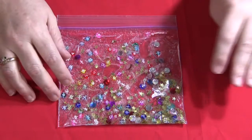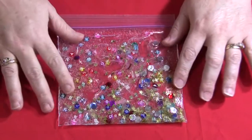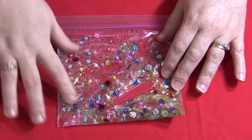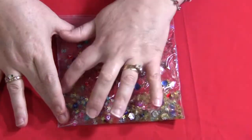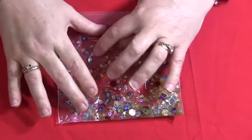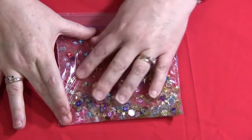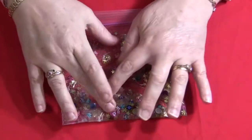Hi, I'm Sheila LaVette with ChildcareLand.com, and today I want to share with you how to make a discovery bag. Discovery bags are along the same lines as discovery bottles, except they're made with Ziploc bags, hair gel, and whatever items you want to put into them. Discovery bags really are a lot of fun for the children. They're nice and squishy and they can take their fingers and move the items around. It's somewhat cool to the touch, so it's very nice for the children to use.